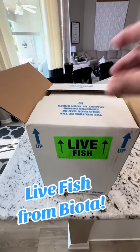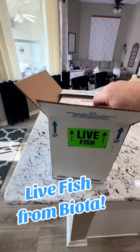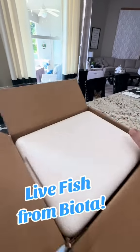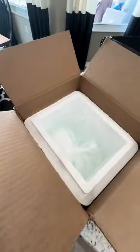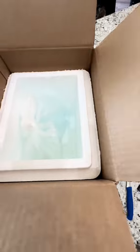A Biota sticker — that's kind of cool. An invoice form, which probably has my address on it, so I'm not going to show that, and the Styrofoam packing. I'll try to get that as much in frame as I can, and opening it up. Pull that away.